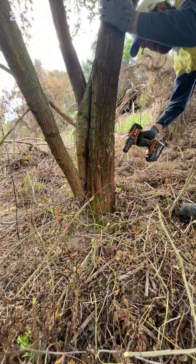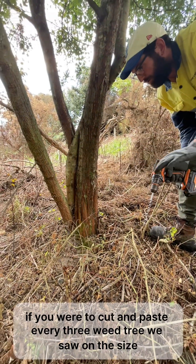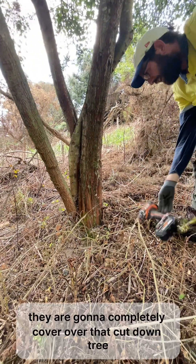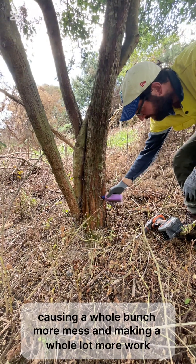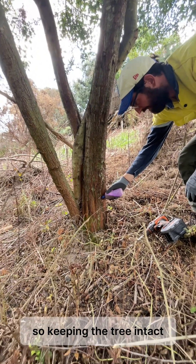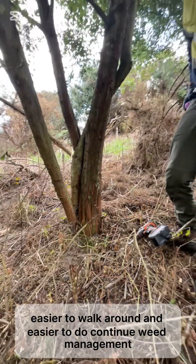The reason why we drill it instead of cut and paste in this circumstance — if we were to cut and paste every weed tree we saw in this size, the worksite would be a mess. When you've got things like blackberry and Japanese honeysuckle growing around, they're going to completely cover over that cut-down tree, causing a whole bunch more mess and making the site that much harder to navigate. So keeping the tree intact keeps the mess up there and makes our site easier to access, easier to walk around, and easier to continue weed management.